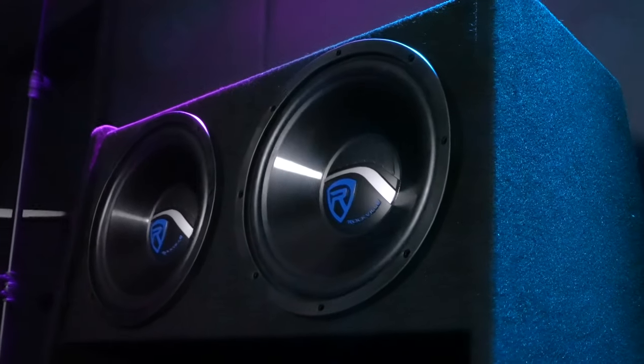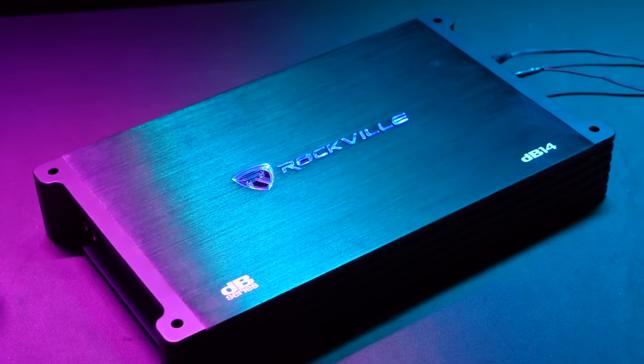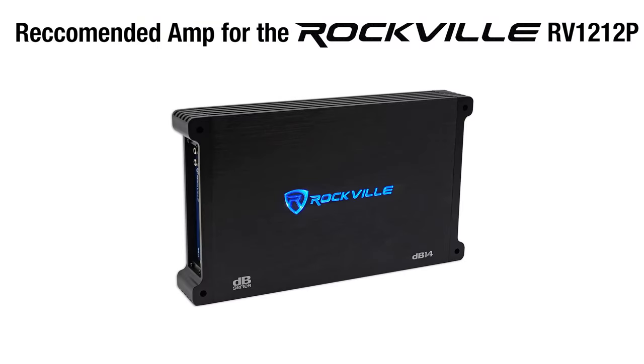One thing you want to make sure when matching the subsystem to an amplifier is that you're matching it with the amplifier's rated power for 4 ohms. We recommend matching it with an amplifier that delivers about 600 watts RMS at 4 ohms, like our DB14.